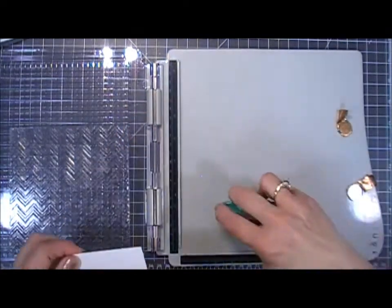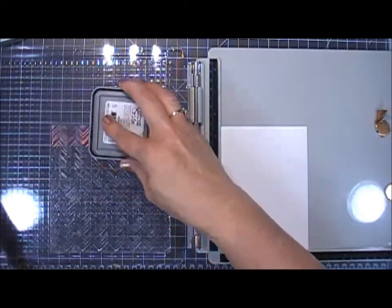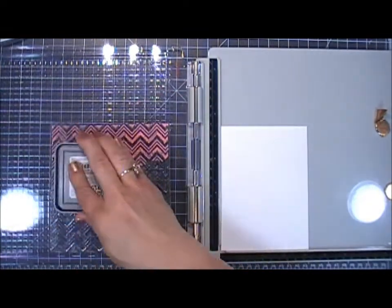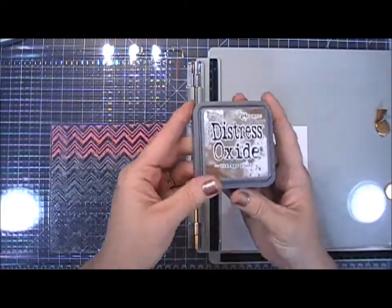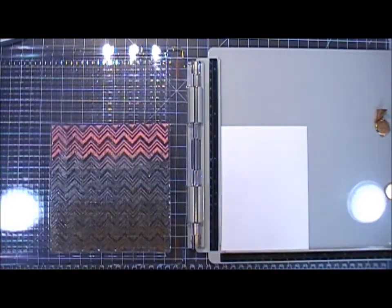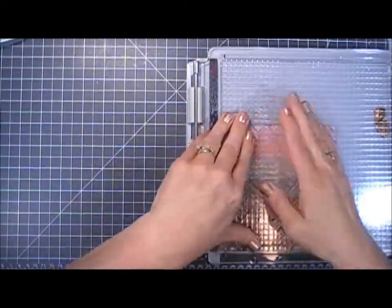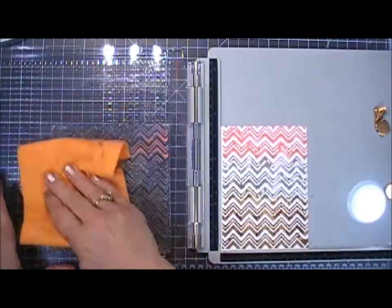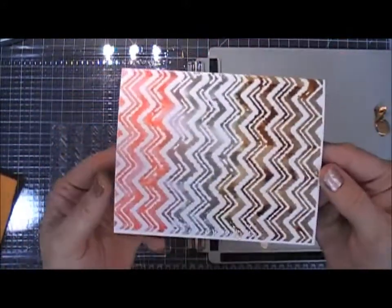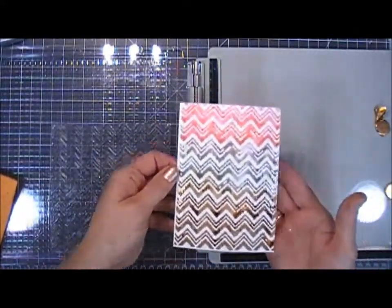I'm using a piece of watercolor paper — the thicker, textured side. I'm starting with worn lipstick distress oxide ink on the top part of the stamp, then iced spruce — a really pretty gray — for the middle, and vintage photo for the bottom. I have three different colors. I wanted to do something different, so I sprayed the stamp with my water bottle and then closed it up to see what it would do. It turned out beautiful — I really love the way it looks. There's a small spot in the center that's not as vivid, but I'm going to be covering the center anyway.